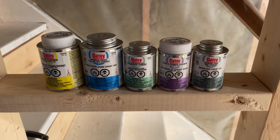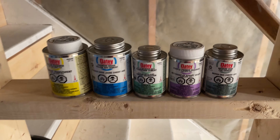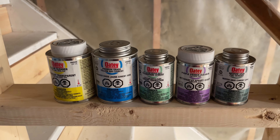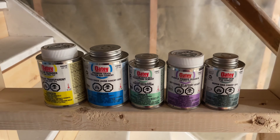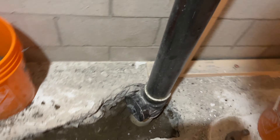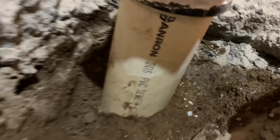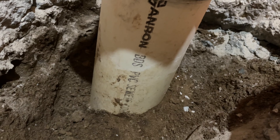Hello everyone. In today's video I'm going to tell you which glue to use to connect different pipes. We've got the ABS pipes — those are black, I have one here, this is a three-inch pipe. And here we've got PVC pipes; this is the white PVC pipe, you can see it's written on it. So which glue do you use if you want to connect them?